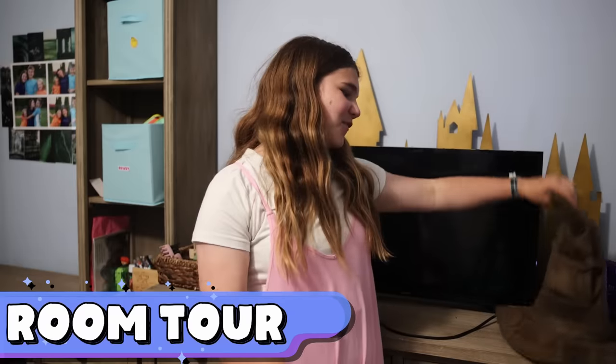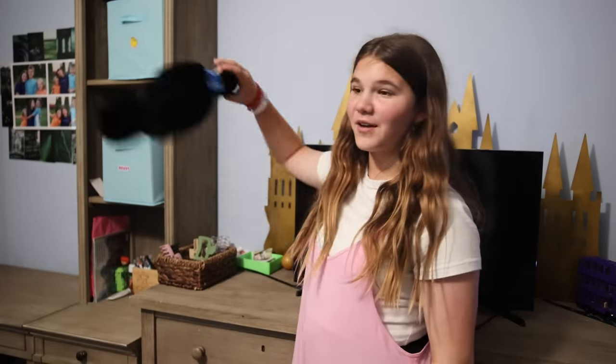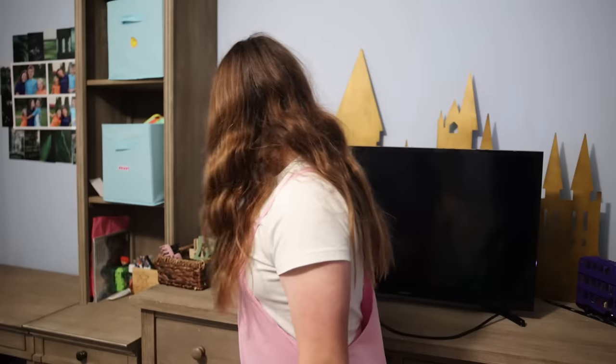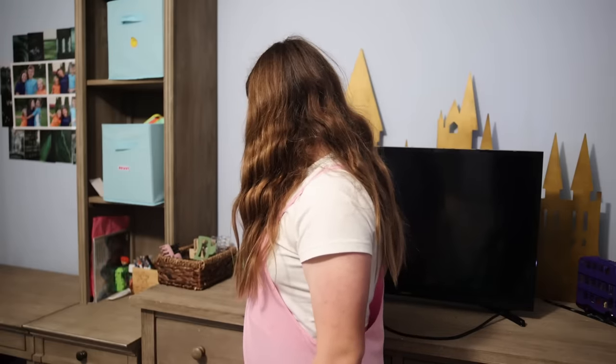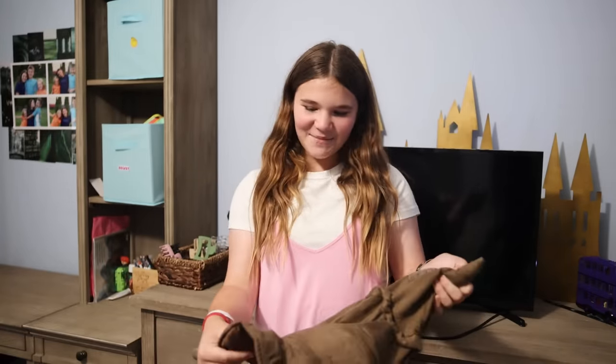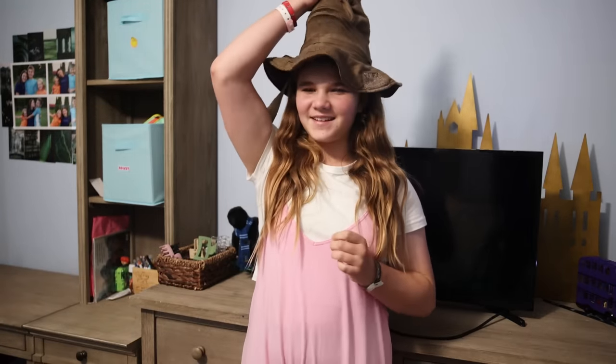The first thing we're going to show: in this little area we have a Ravenclaw crow — even though I'm a Slytherin, Ravenclaw is still adorable — and underneath it's guarding my money, so he's a good boy. Then we have this sorting hat. The last time I used it I got Slytherin, so it randomized it again — it's probably going to be Gryffindor. Oh, Slytherin's nemesis — wow.